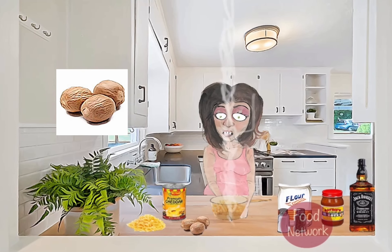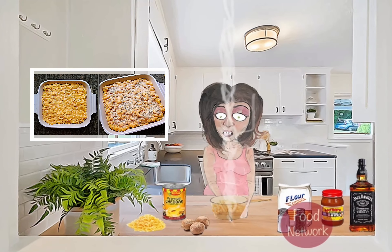The nutmeg really adds a nice depth of flavor and aroma to the dish. Once our macaroni is cooked, we can drain it and add it to the cheese sauce. Give everything a good stir and let it all simmer together for a few minutes.